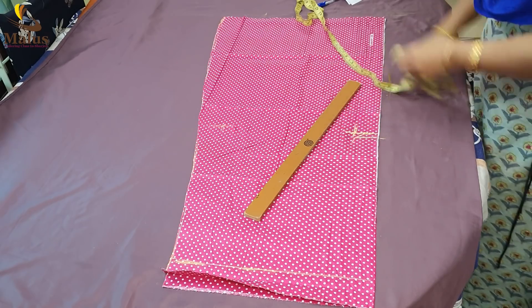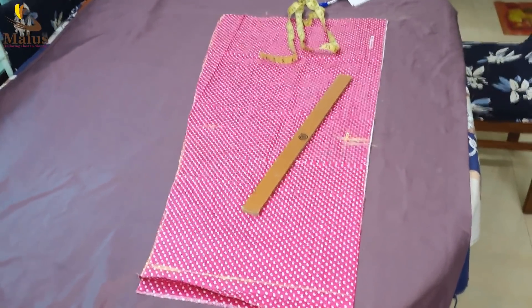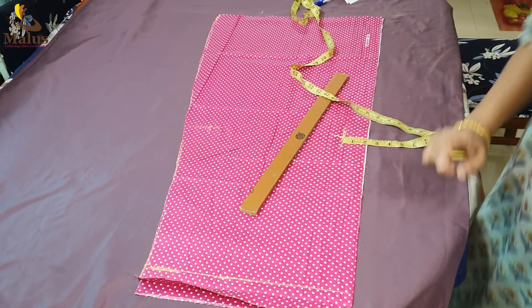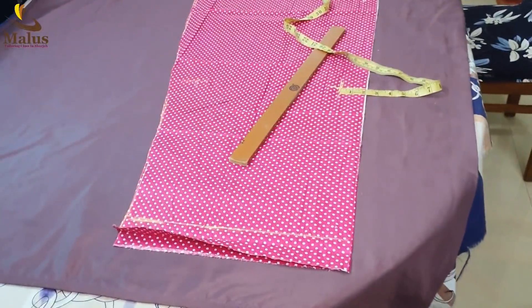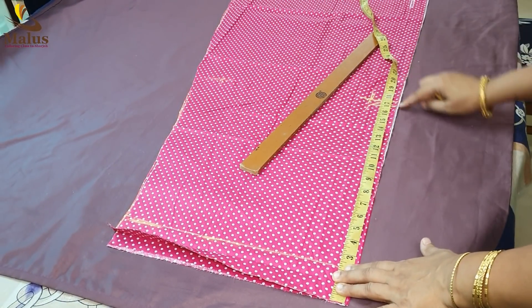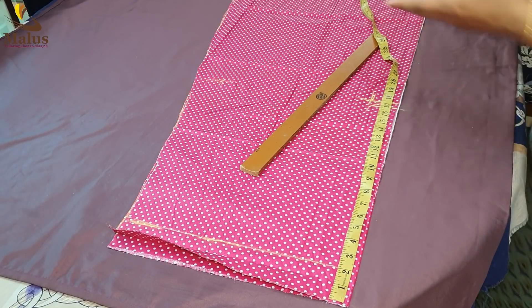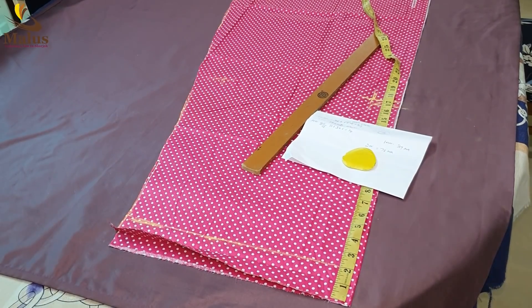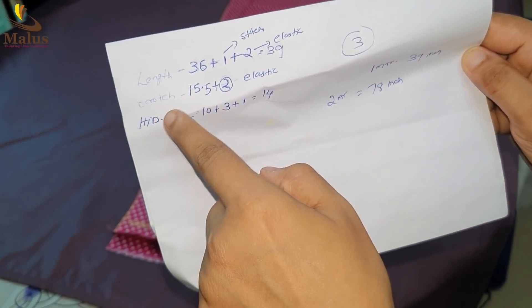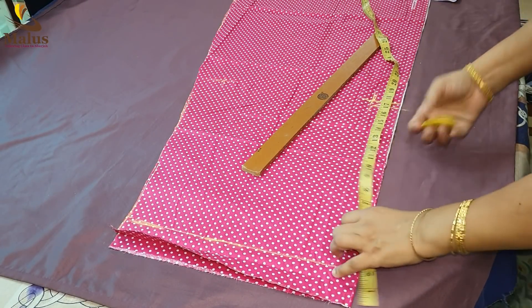The bottom is the same. If you have 9 inches, it will be the same. Now we have this — we have 12 inches. You have to mark the 2 inches. If you have 2 inches, that's why we have the elastic. We have to mark the line. We have to mark the top. 4 inches and we mark the top.